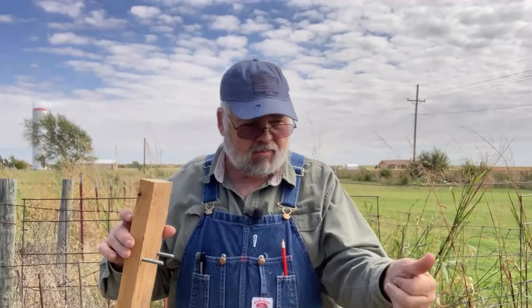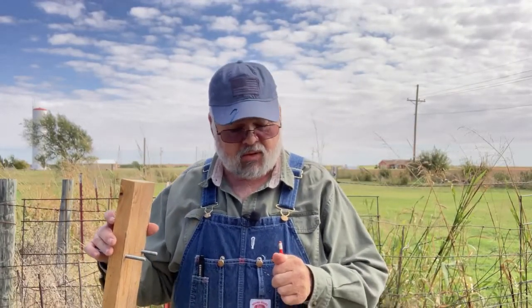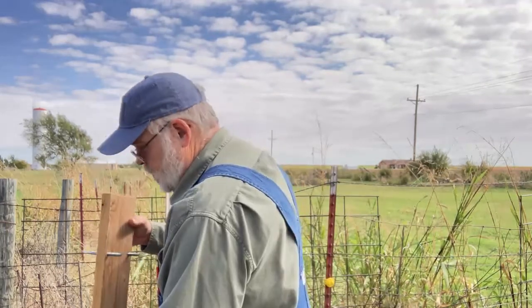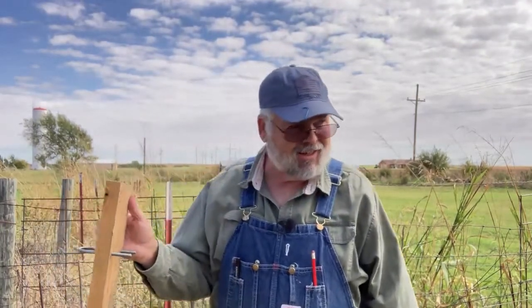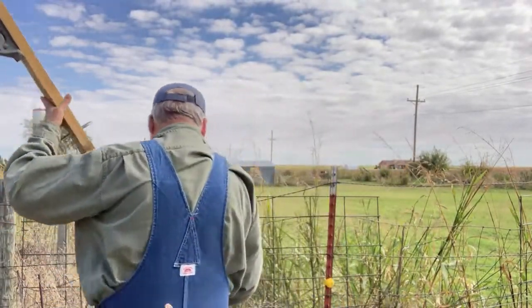That was bad. Miss L, maybe suck on that thumb a little bit — it'll feel better. It's turning purple! What did I do for the weather? She says, 'Focus.' All right, here we go.